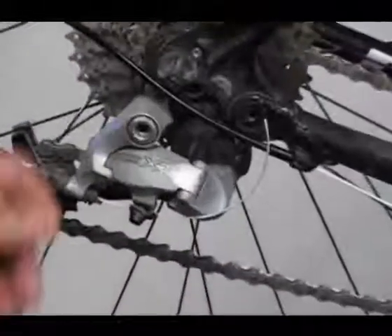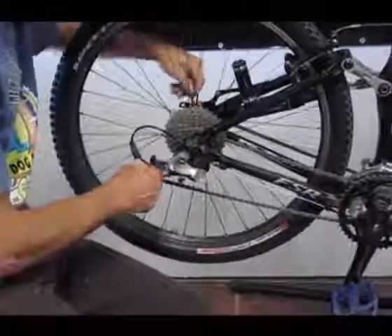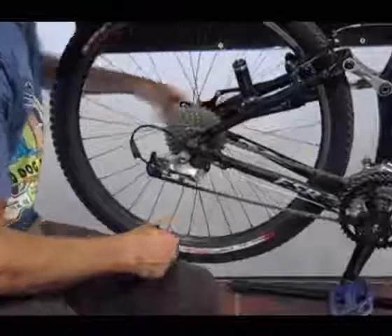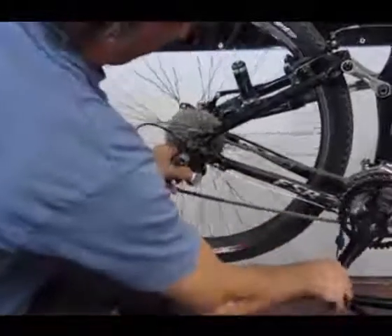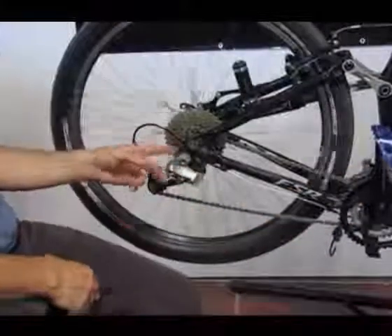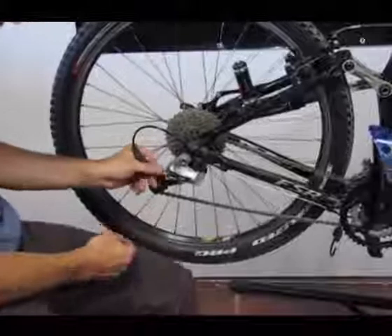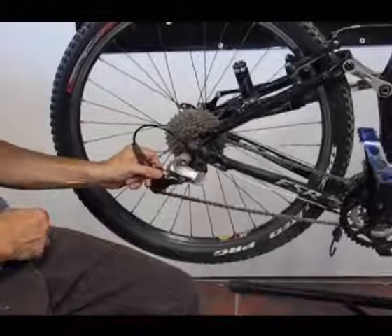One technique I like to use is to move the chain up into the third chain ring a little bit. I can do that by pushing my thumb here and pedaling, just allowing the chain to move up to the third ring. Then I'll back off the barrel adjuster just a little bit, maybe two turns.